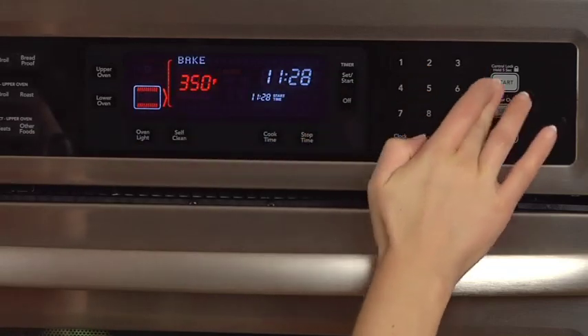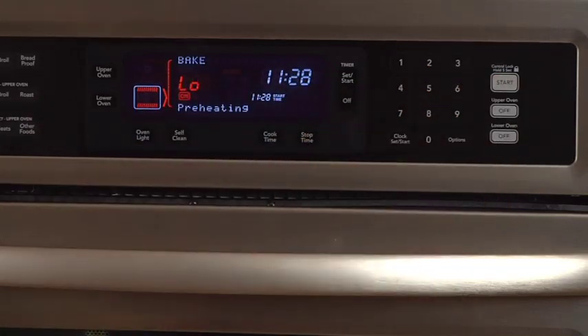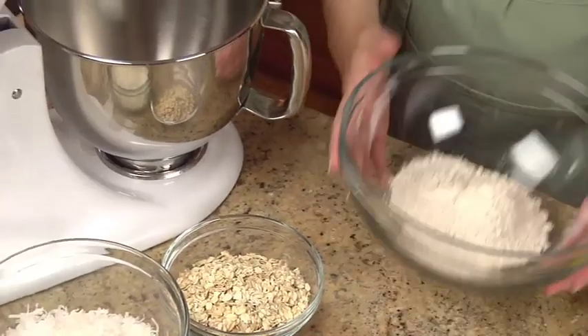Preheat your oven to 350 degrees. First, we'll make the crust.